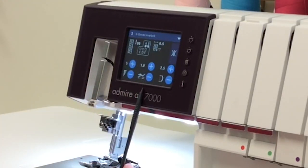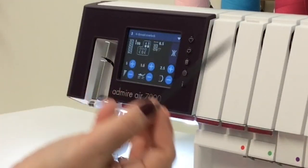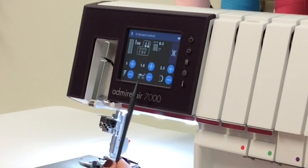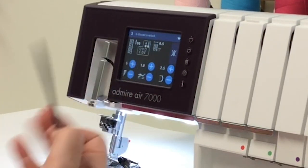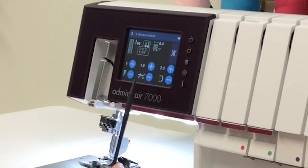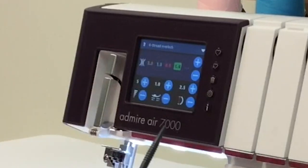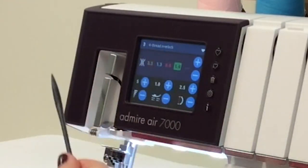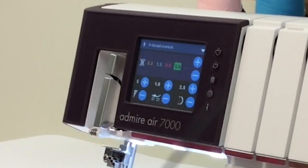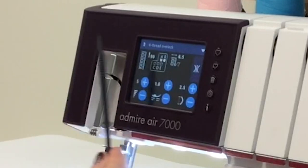Here is your differential feed. The machine will set up the feed for a basic four thread overlock, but if you are using a tricky fabric you can adjust the differential feed settings — you'll know how to set those after doing a couple of test stitches. This is your stitch length, which you can also adjust. This icon that looks like backwards parentheses around a straight line represents your tension settings; you can set each thread tension individually if you need to make adjustments based on your thread or fabric choices.